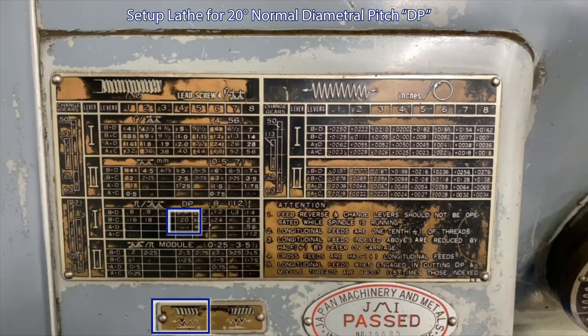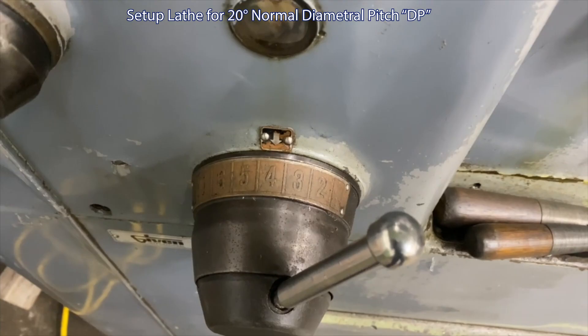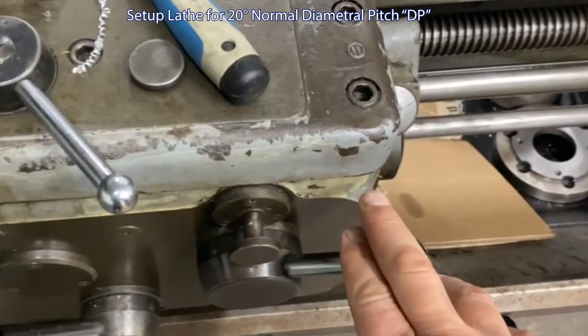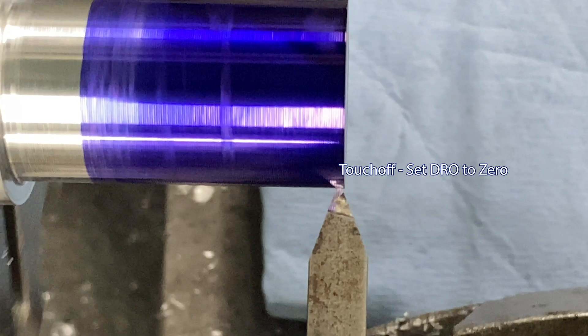Now we set up the lathe. It has 20 DP levers B and C actuated, and we're going to actuate lever one. We'll use the half nuts; it's got a special gear in the headstock and the speed is set to four. There are the levers, the speed, the half nuts, and our blank in the lathe.